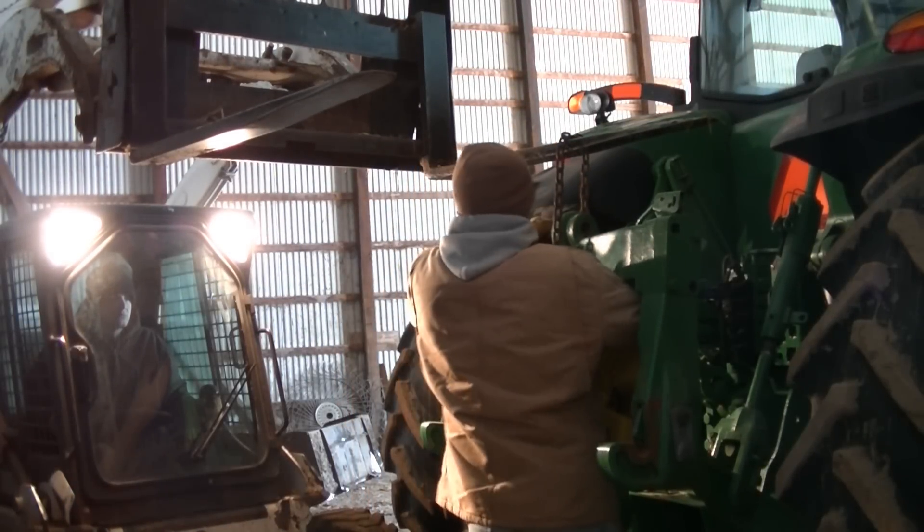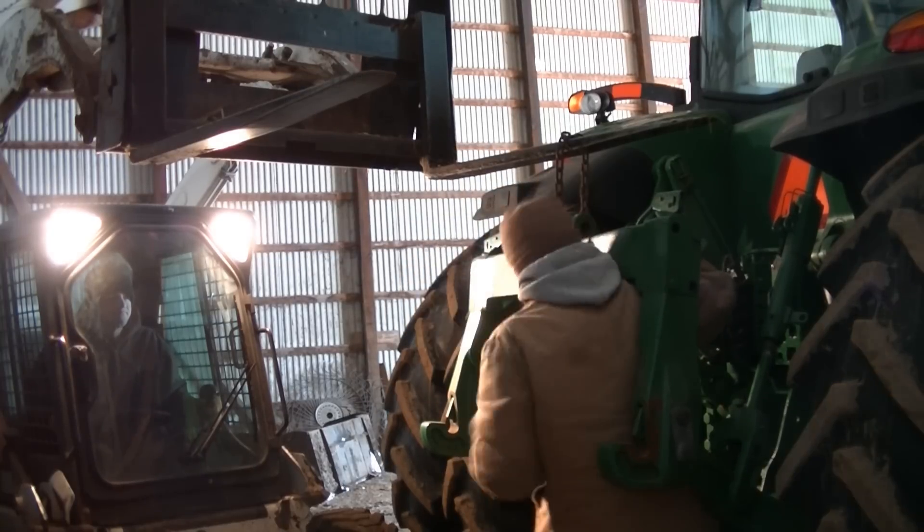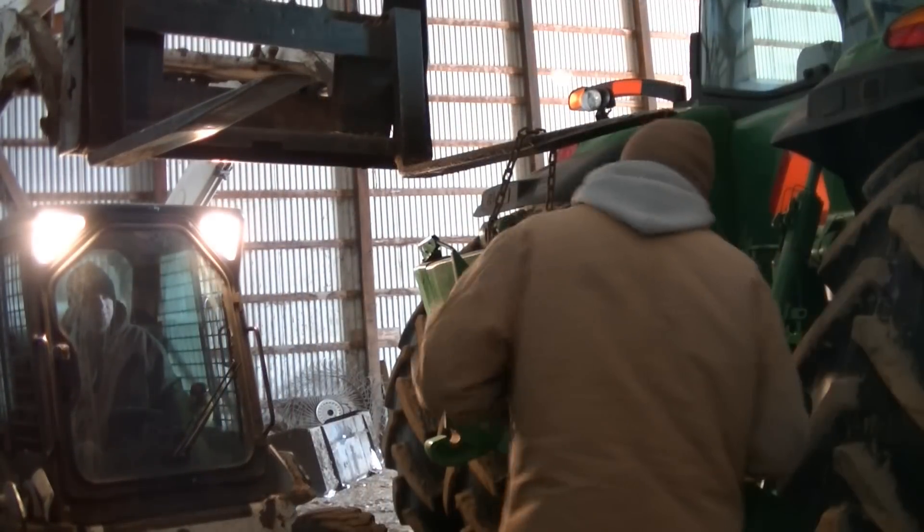Hey everybody, it's Ryan. Today Travis and I are on the farm and we are taking off the quick tatch off the 8235R. What we're gonna do with it is we're gonna flip the arms around on each side.